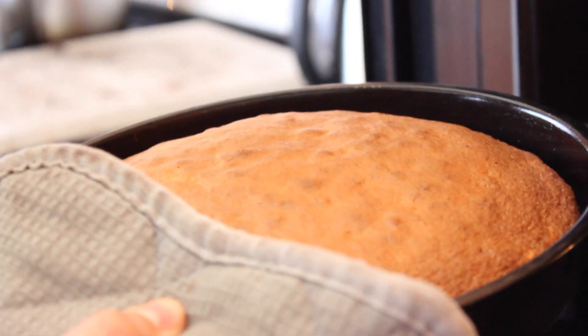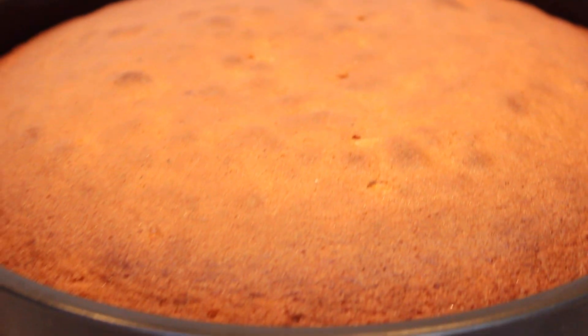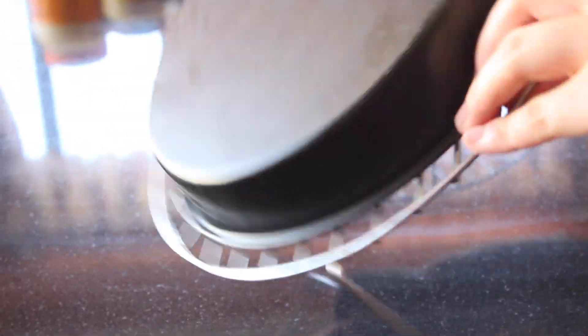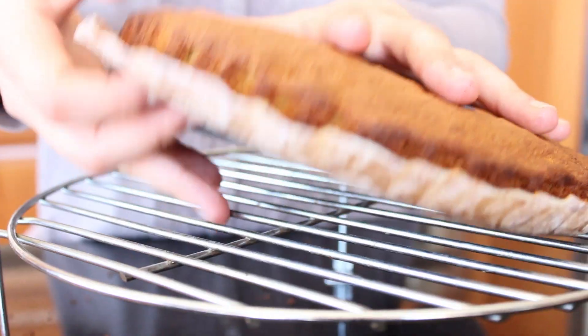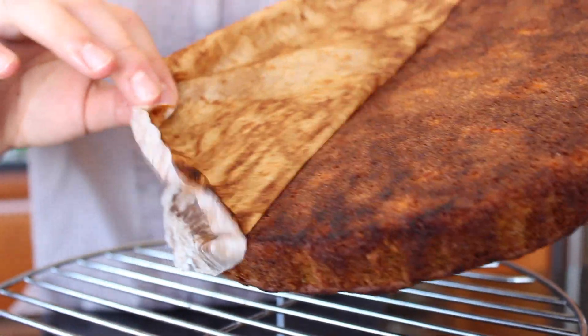Our cakes should be in there for 35 minutes, or until the toothpick comes out clean. When it does, let them sit and cool. Once the pans are cool enough to handle, we'll flip it over onto a wire rack. Always be careful when you're pulling off the parchment paper — you never know what can happen.